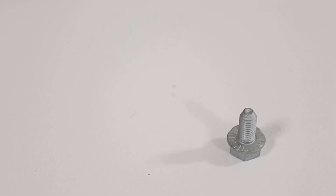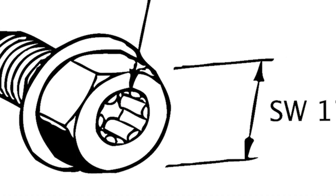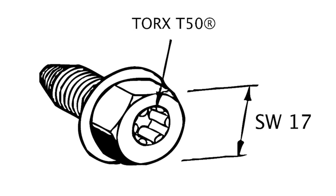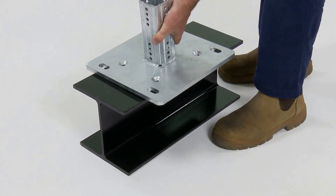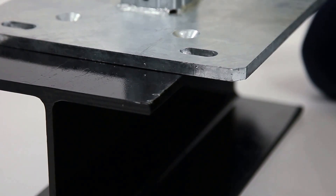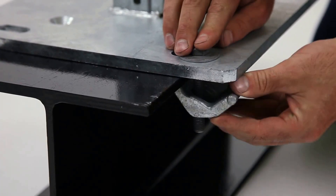The self-forming screw is used for all connections on Framo 80. The screw is equipped with a 17mm hex head externally and torqued 50 internally for areas with limited access. WBD base plates and TKO beam brackets both have the ability to be bolted to masonry or clamped to the flange of existing steel work with the use of an assembly set.